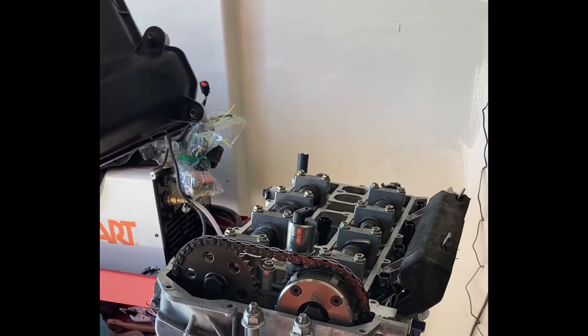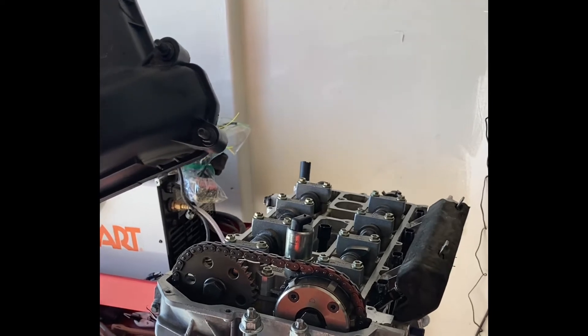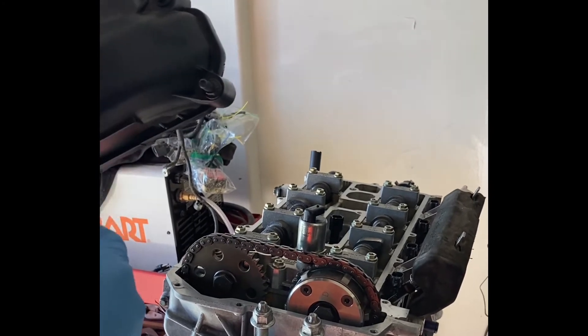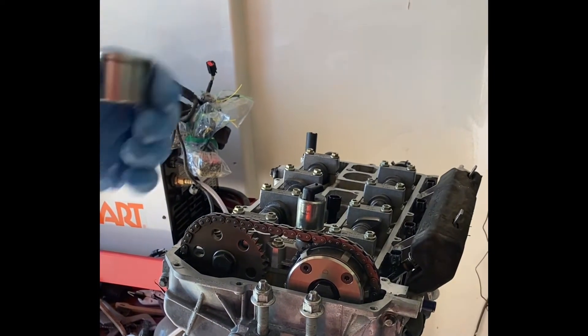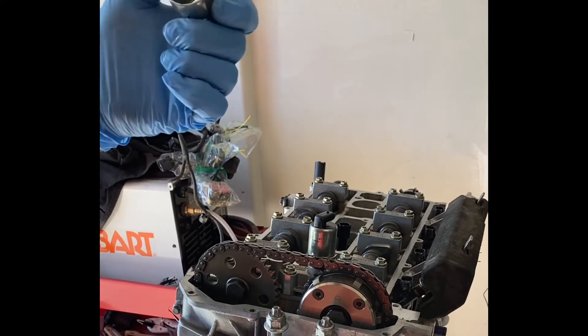What I've seen is folks packing this area full of RTV. I've even seen one solution that wasn't bad — it used the newer grommet but kind of routed out the hole on the valve cover to make it work.